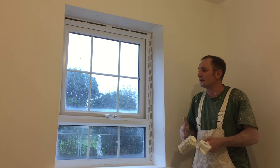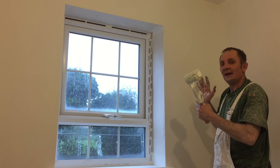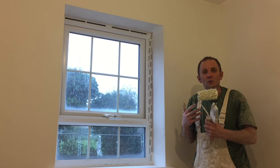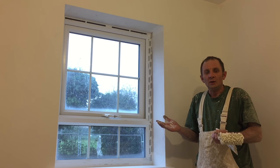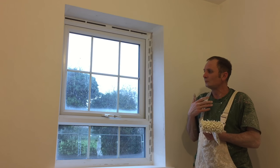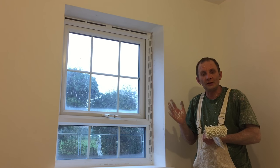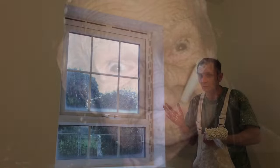What I'm going to show you today is how to paint a window reveal in a new plot. Similar sort of thing applies if you're doing one in your own house, but when it comes to new plots there is a slight difference to doing it in Mrs. Jones's house or your own house.